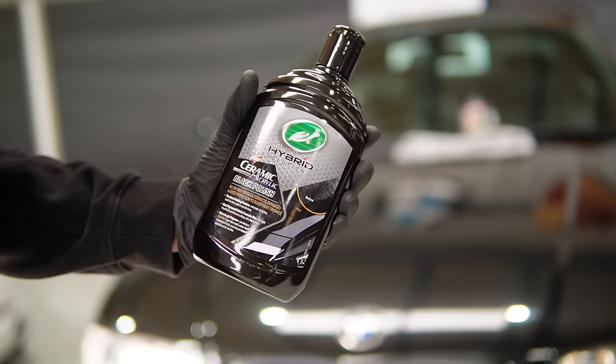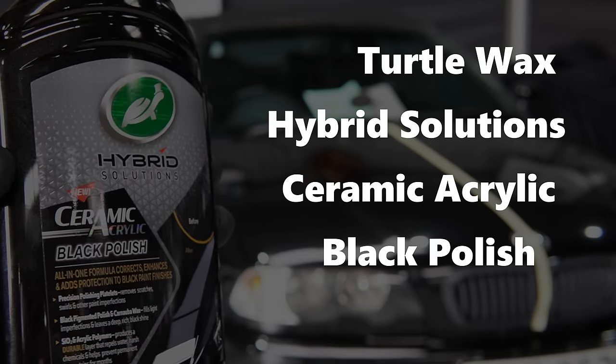Last month I got myself a £20 voucher when I did my car insurance with Halfords, and I wanted to get one product that I would never in a million years buy. I came up with this right here: the Turtle Wax Hybrid Solution Ceramic Acrylic Black Car Polish. Wow, that's a mouthful.